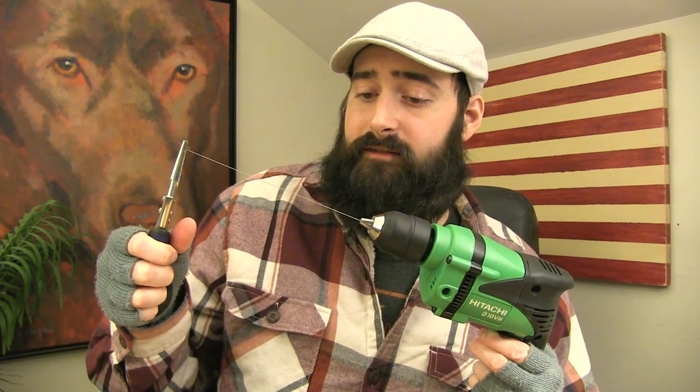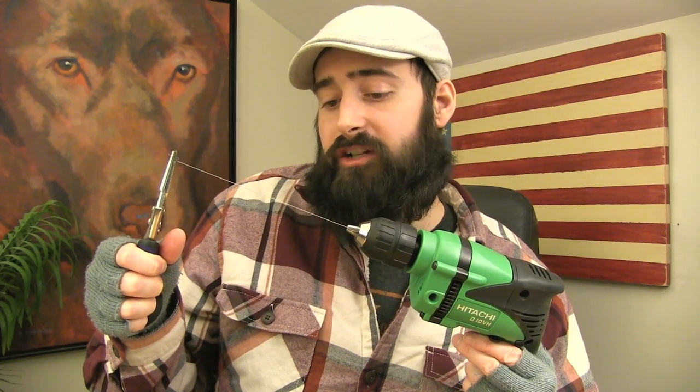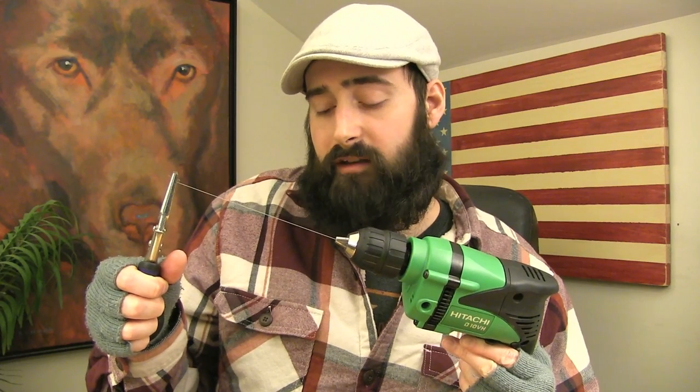Keep it tight and start really slow. You're going to go, go — you'll see it tighten up. You don't want to go too fast. It's looking good, but you want to go until right before it starts to kink up. You do not want to let it kink up because if you let it kink up, it becomes worthless — where those kinks are, you're going to have hot spots. Keep it going until you get it just right. Perfect right there, and that's where we stop.